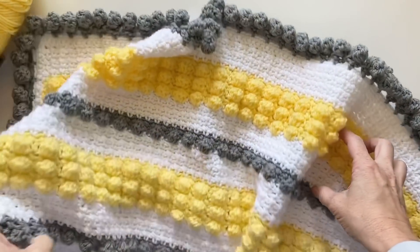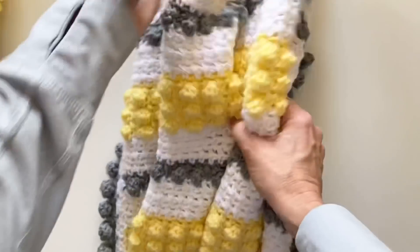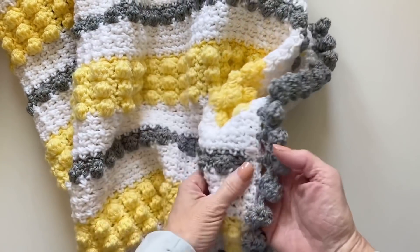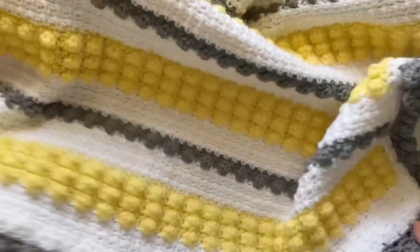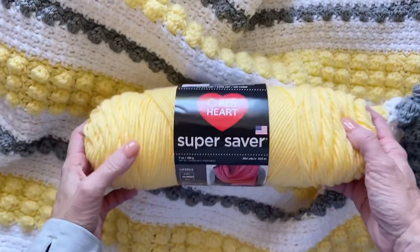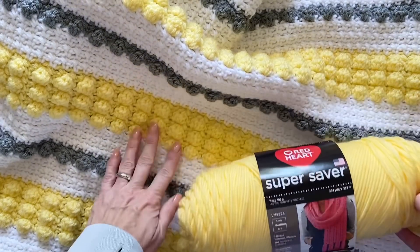Hi there, it's Tiffany from Daisy Farm Crafts. Today I'm going to do a tutorial for our classic bobble and mesh stitch blanket that I added a pom-pom border onto. Here's what this beautiful little blanket looks like. I used Red Heart Super Saver in the color Lemon and the gray color was called Dusty Gray, plus white.